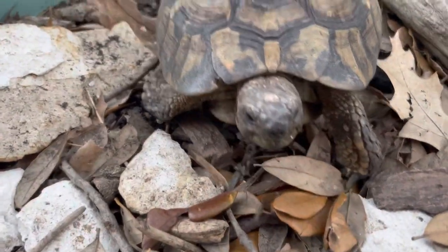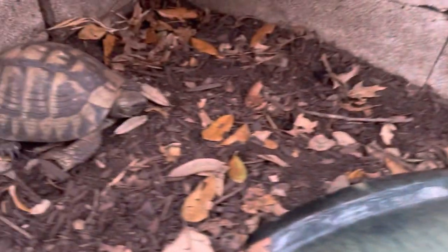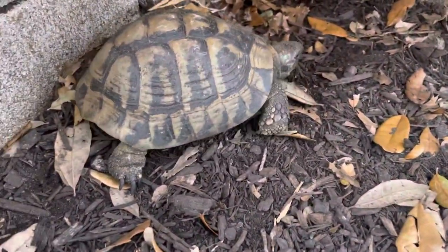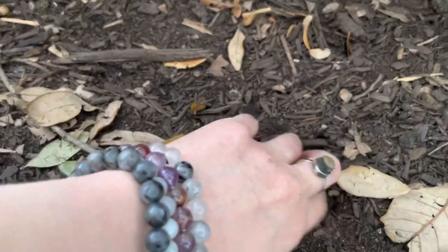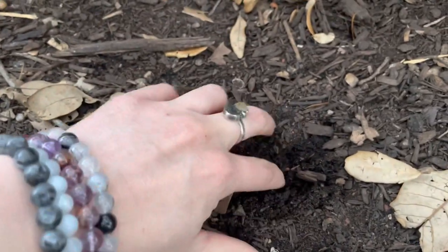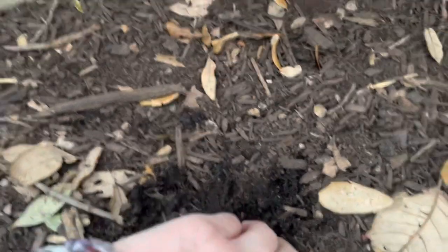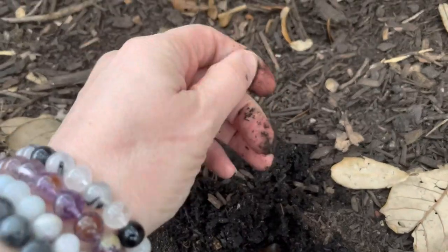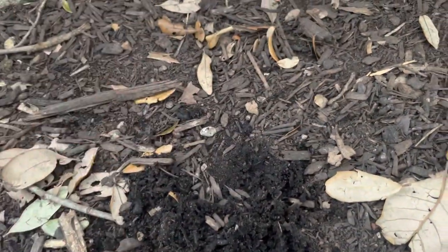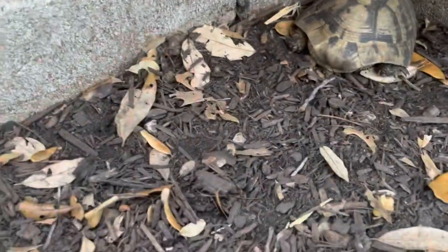I cannot take credit for what these guys do. They naturally just burrow in. All I do is I amend the soil so that it's easier for them to dig into. And then right before winter, I'll till the soil up so it's nice and soft, or I'll add more soil to their enclosure so that they have plenty to dig into.